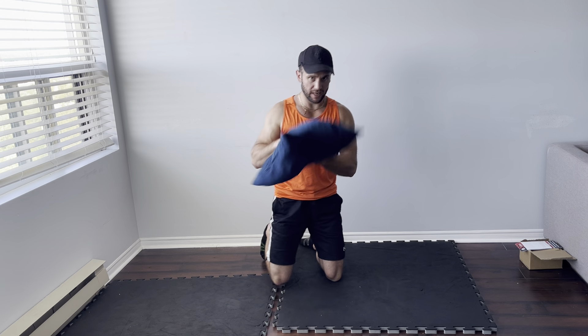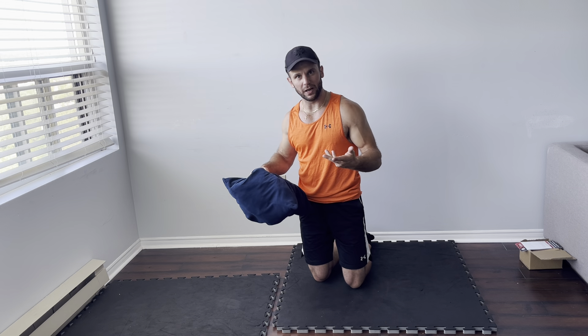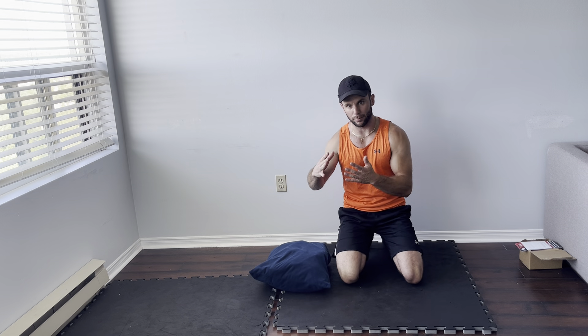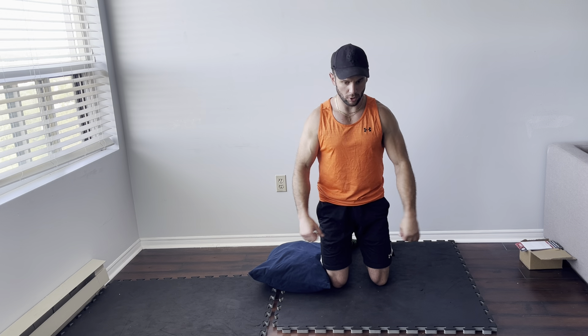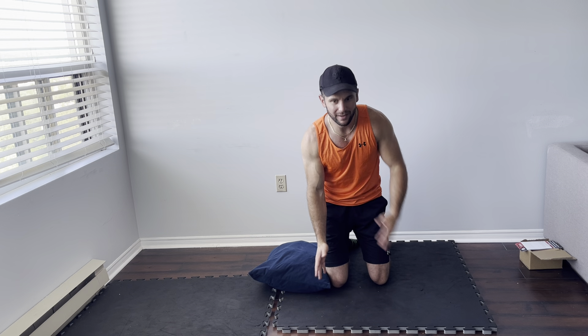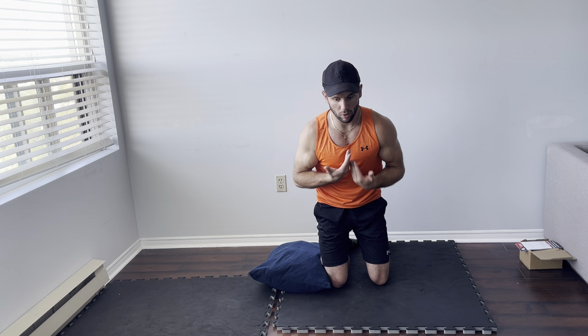Upper body. Pretend this is a foam roller — I'm filming from my condo so bear with me. The first thing we need to do is get our mid-back extended, because a lot of us are in a hunched position from a desk job, being on our phones or computer all day. If we try to press overhead from that position, we're not going to get much range of motion. So for our upper-back warm-up, we want to get that mid-back extended and rotate side-to-side.